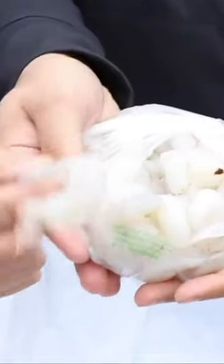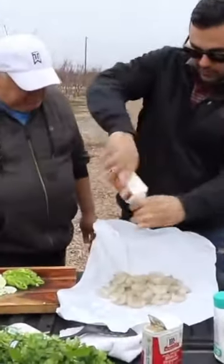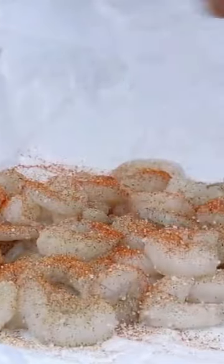Get a shrimp that is like this color, like a clear gray. Deveined, peeled and ready to go. Add some salt, add some cayenne pepper, paprika or whatever you want.